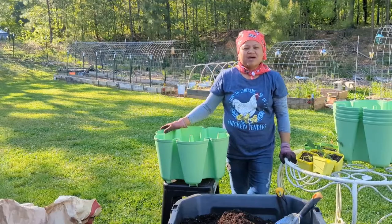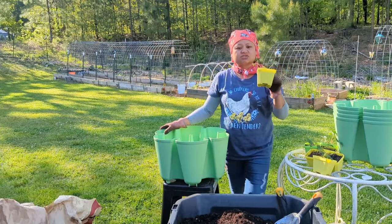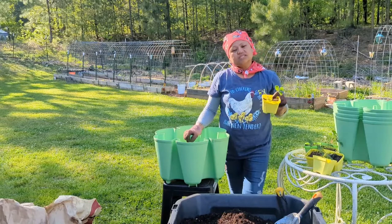I am going to transplant this strawberry whopper that I've got from Gurney's Seeds Company to my green stock vertical planner, so come transplant with me y'all.